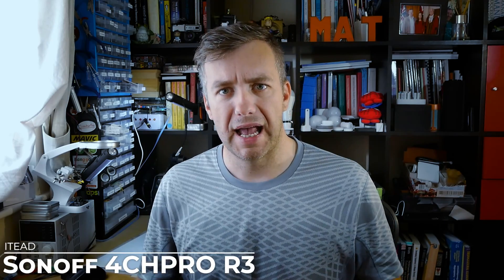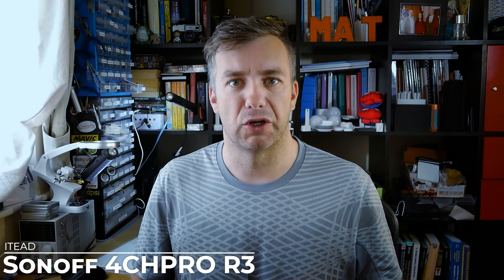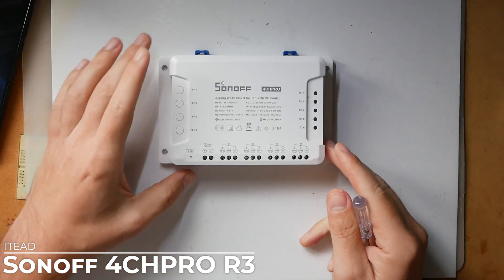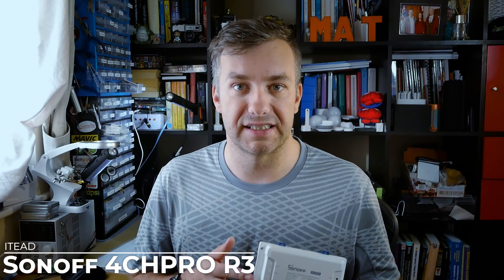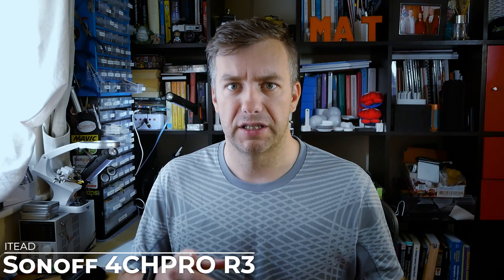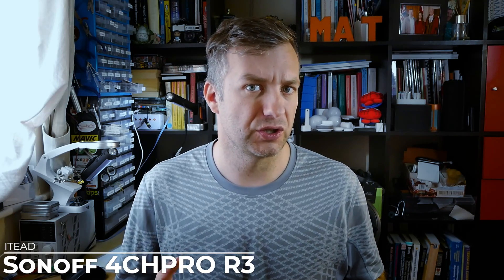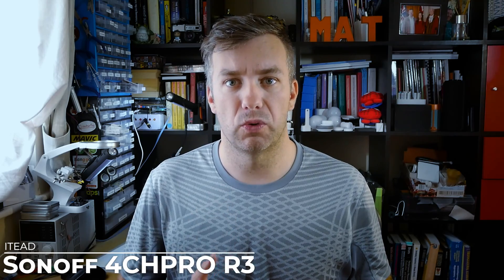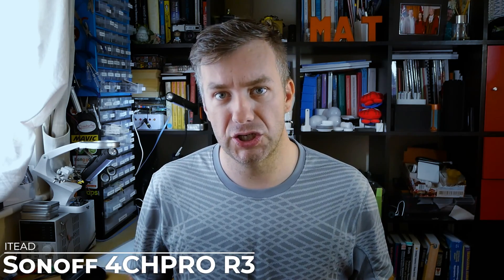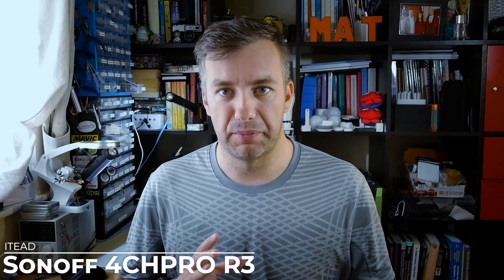Moving on to the 4CH Pro — electrical properties are very similar. You've still got four decoupled dry contacts, meaning you can connect DC or AC power with different specifications since the relay power isn't fed through the device itself. The device can be powered by AC or DC, but there is a change in DC voltage: on R2 it was 5 to 24 volts, while on R3 the minimum voltage requirement is 9 volts — be mindful of that if replacing your R2 board. Relay rating stays the same at up to 10 amps per channel and 40 amps across the entire board. As with the 4CH, pay extra attention to inductive current as it can damage the relays.